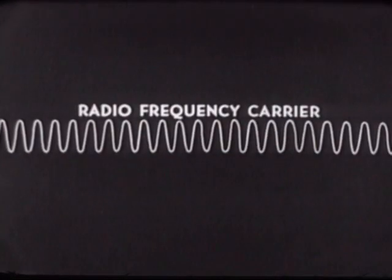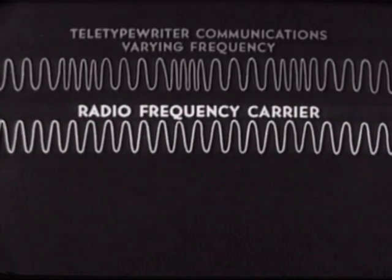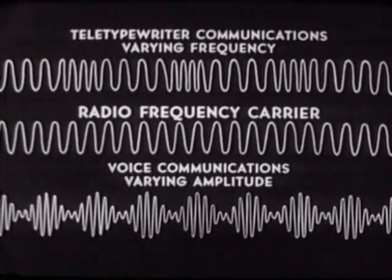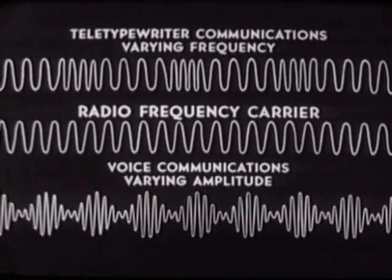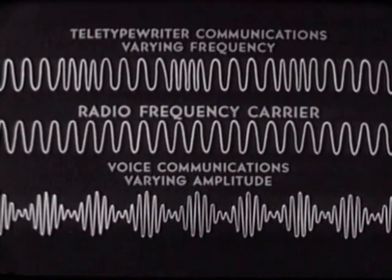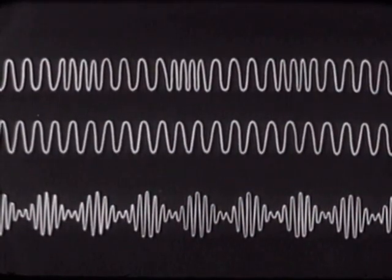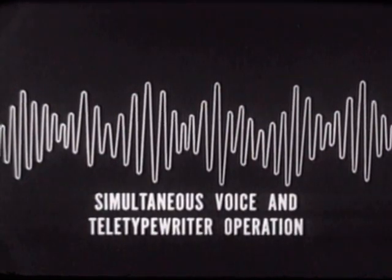We use this radio frequency carrier signal to send voice and teletypewriter messages at the same time. Since teletypewriter communications varies only the frequency of the RF signal, we can utilize varying amplitude to carry voice communications — both variations can be carried simultaneously. This allows the AN/GRC-46 to offer the feature of simultaneous voice and teletypewriter operations.